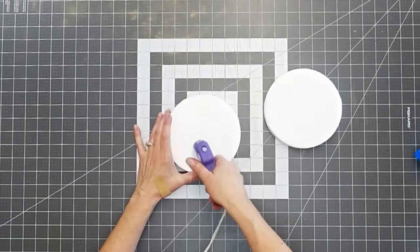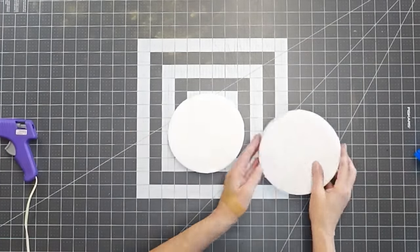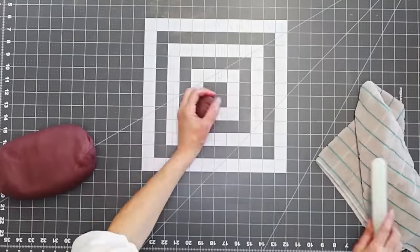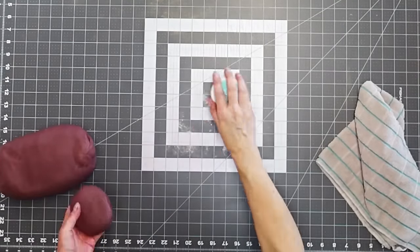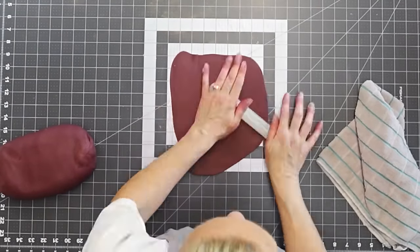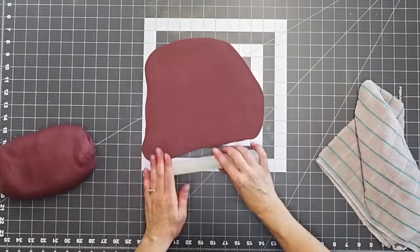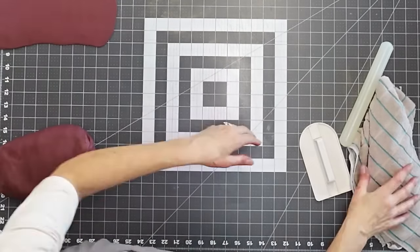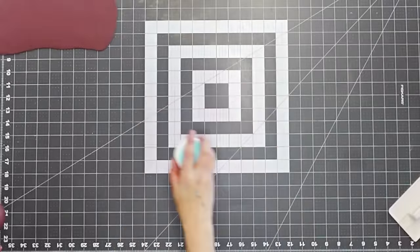Pop the chocolate in the fridge to chill while you do the rest. Now here's how I made my little decorative element. I used two foam rounds — I think they're six inch rounds — and glued them together with a hot glue gun. Then I'm going to cover them with fondant.